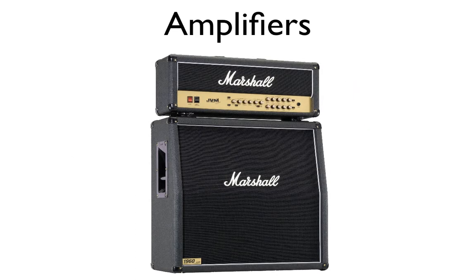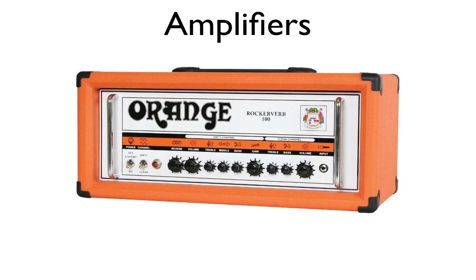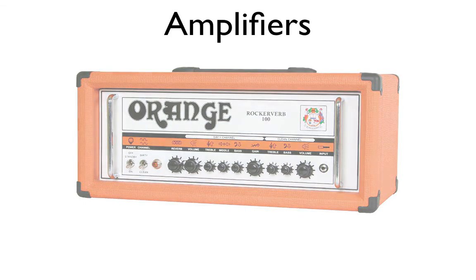An amplifier, as its name suggests, actually amplifies the sound of an analog or digital signal. For example, a guitar amplifier receives an analog signal from the guitar and then reproduces that sound through the speakers. Amplifiers are great because they usually have a series of controls for gain, distortion, equalization, volume, power, and filter — giving you a lot of flexibility in how the sound is shaped.